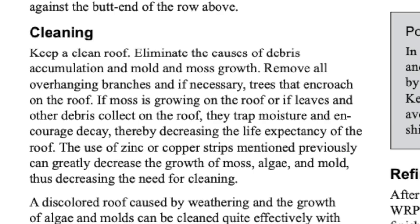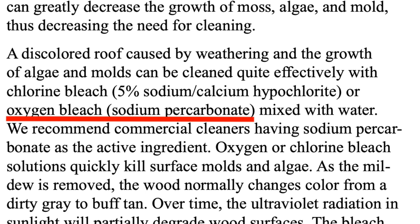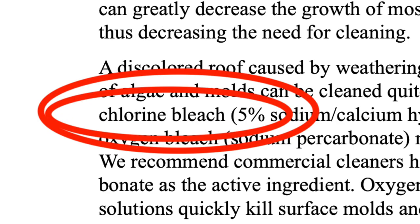These folks say you can clean a cedar roof with either chlorine bleach or you can use sodium percarbonate, which is called oxygen bleach. I'll do a video on oxygen bleach elsewhere. This video and this roof is all about chlorine bleach.